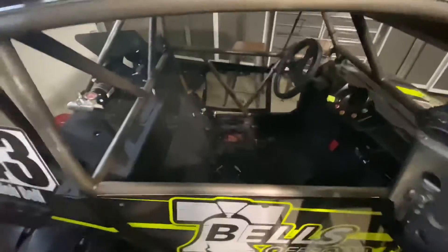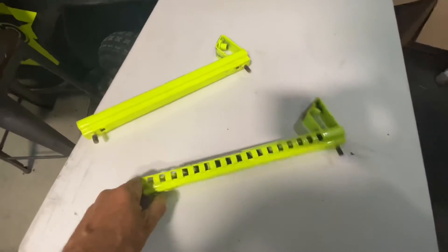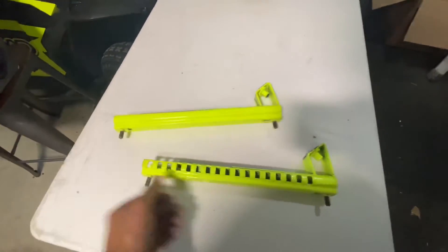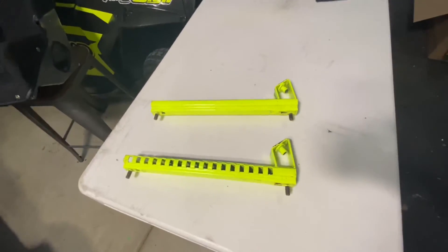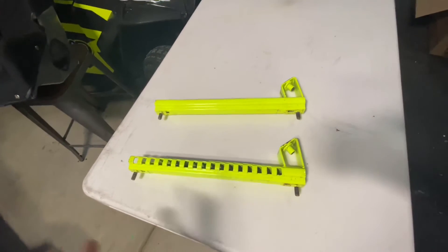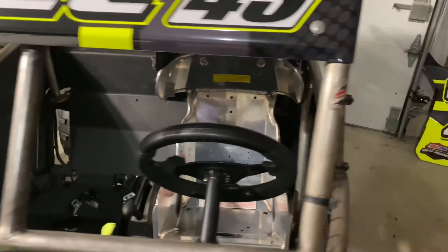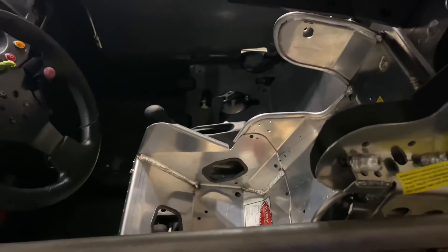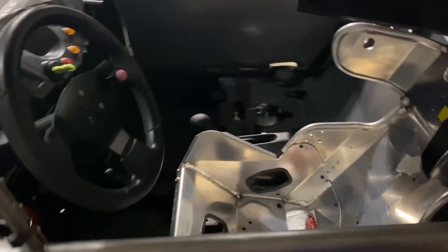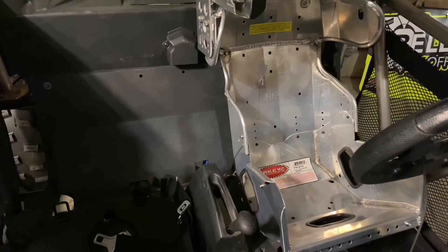These are universal seats, so in most applications you're going to need to do some sort of mount. Luckily, the previous owner made these — he took the stock seat rails, welded a plate onto it, and then put an angle here. That's going to fit on there just about perfect. We got the seat into the RZR and it came out pretty good. We're happy with it. There are lots of different adjustments we can make after he drives it for a while. Really happy with this seat, glad we chose to go with them. If you're looking to put a seat like this in your RZR, we hope this video helped. Thanks and have a great day.